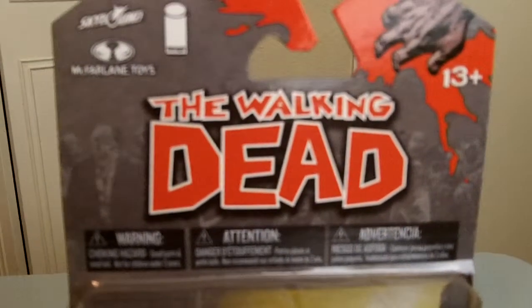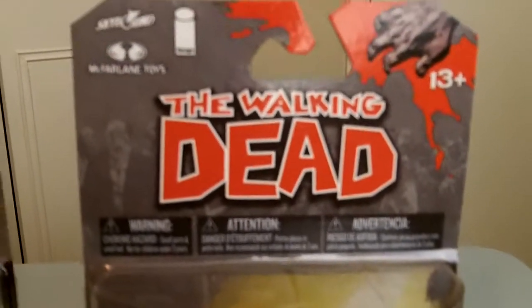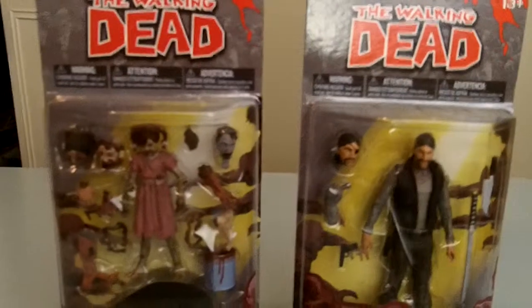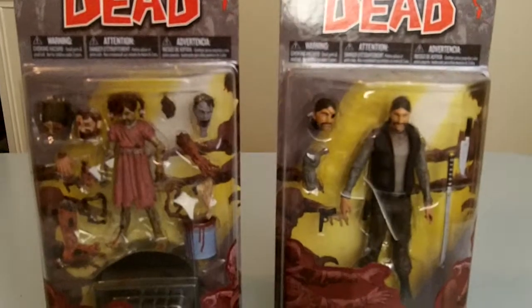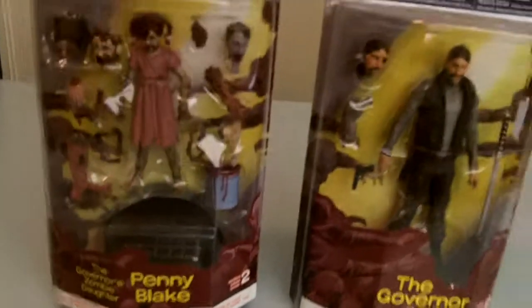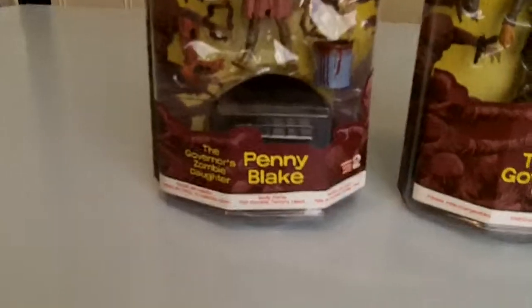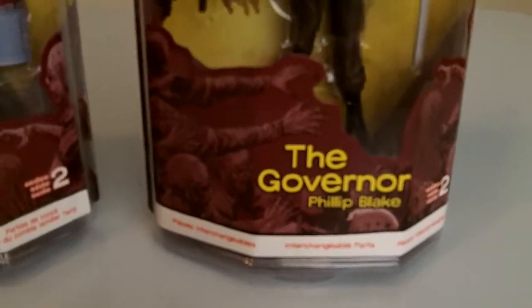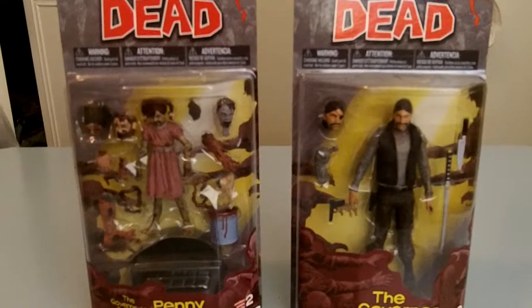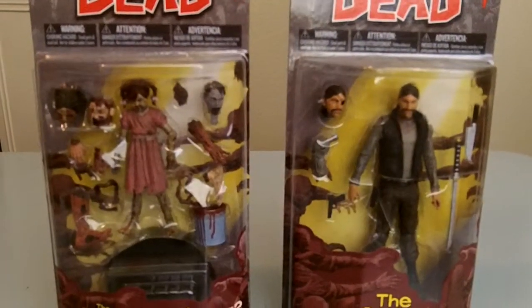Hello again. This is Marberetta doing a review of Walking Dead — The Blake Family. This is series two. These are from the comic, not the TV series.